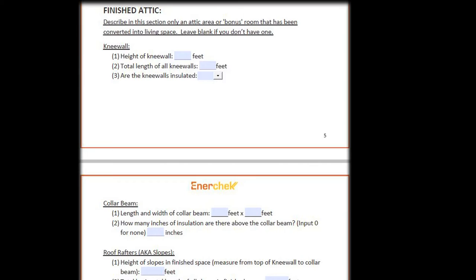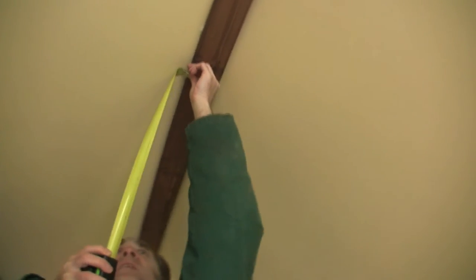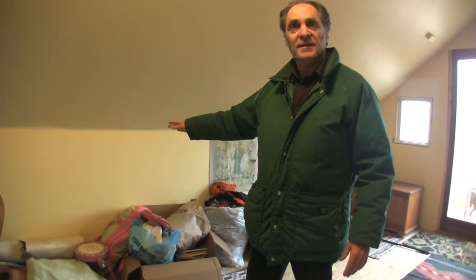To measure the collar beam — even though there's a very small collar beam in this case — you just measure here. This is just three and a half inches wide from edge to edge. Your finished attic or bonus room might have a hatch in the knee wall as access to get behind and see what's going on or to add insulation. This one doesn't, but from underneath in the workshop we can access behind the knee wall and have a look. Let's go do that now.